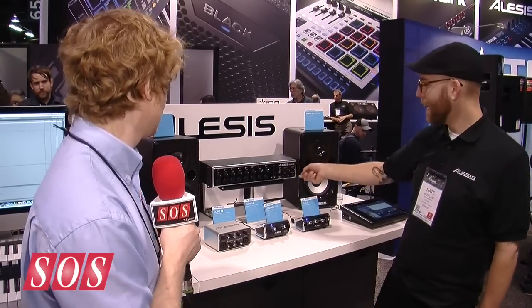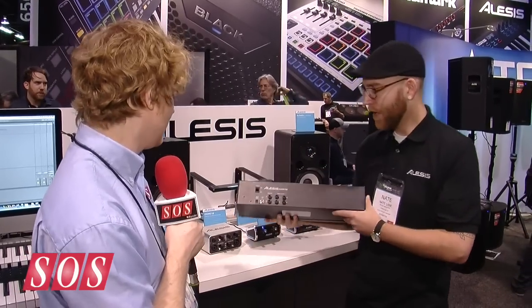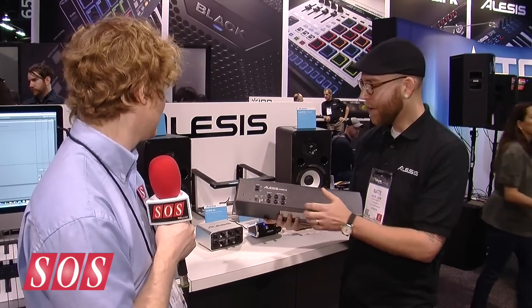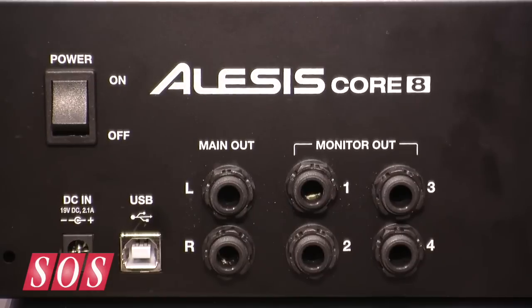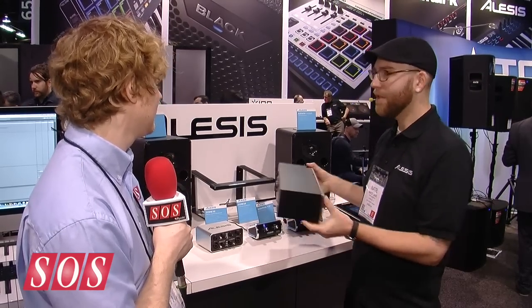You have a master volume and a direct USB switch for monitoring. The back of the unit is simple and straightforward by design: power in, power switch, USB — this is a USB 2.0 solution, so you're getting eight discrete channels over USB. You have a main out left and right, and eight in with four out. The four outputs are channels one, two, three, and four, assignable within your DAW. It's $299.